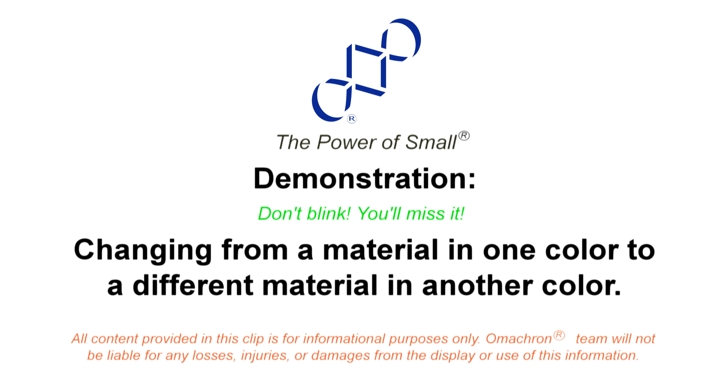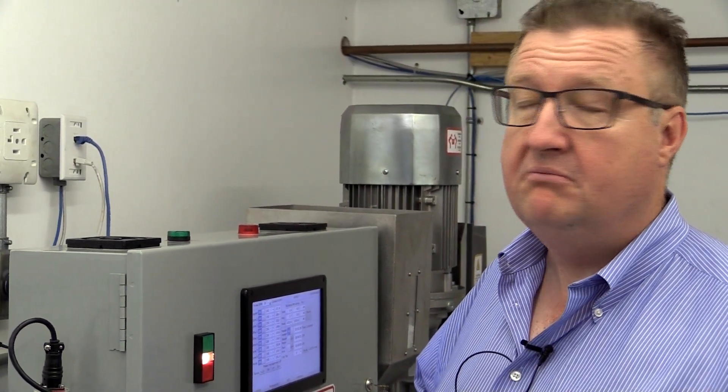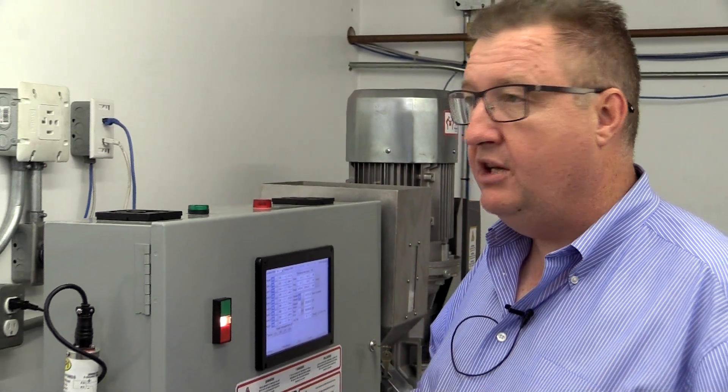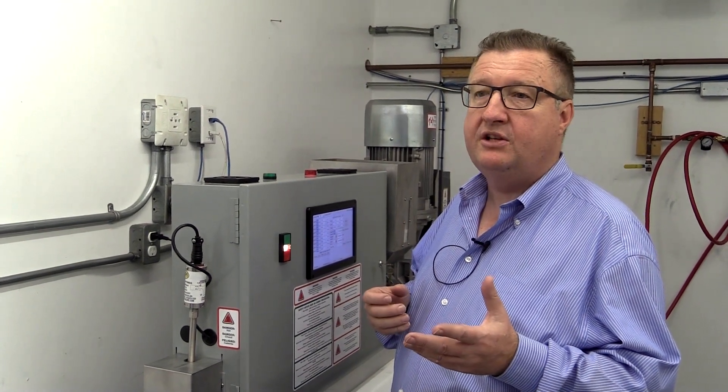Welcome to another episode of The Power of Small. As a small business, we're often faced with changing dynamics. Today somebody wants something in white, two hours later they want something in green, two hours later they want something in black, and maybe tomorrow morning we are back to white again.